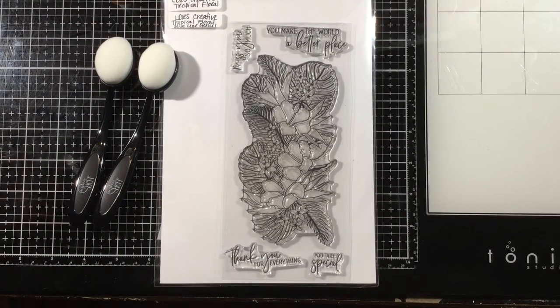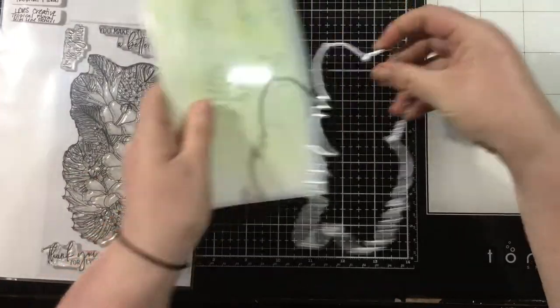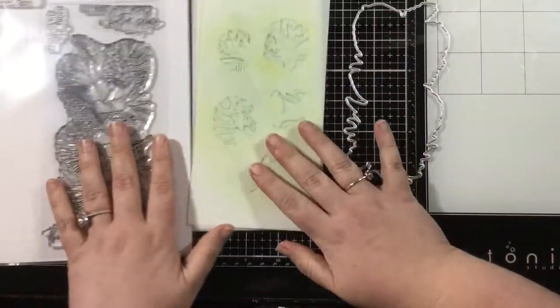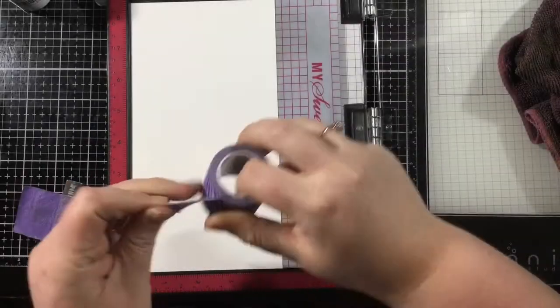Hi everyone, it's Linnea. Today I am playing with some items from the brand new LDRS Creative Summer Collection 1 release. So I have this gorgeous tropical floral stamp set. I'll be using the coordinating die as well, but what's really exciting about this stamp set is that it pairs with the tropical floral slimline stencil set. There are multiple stencils so you can have shading and dimension and easily add color to this tropical floral stamp set.